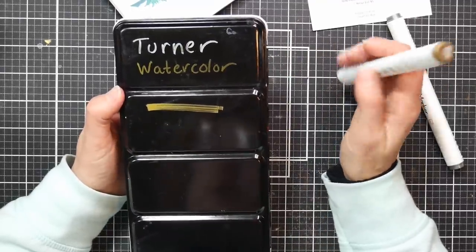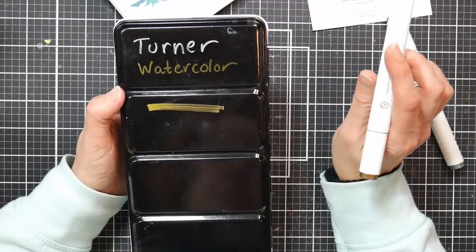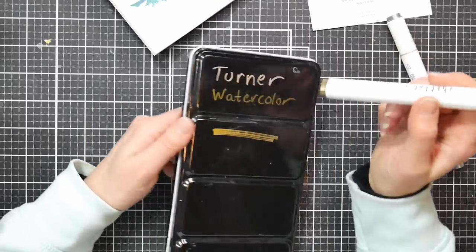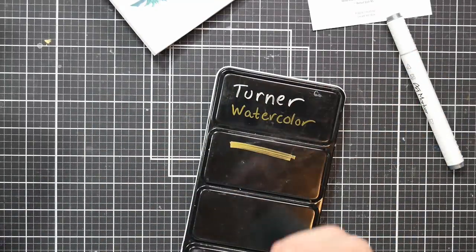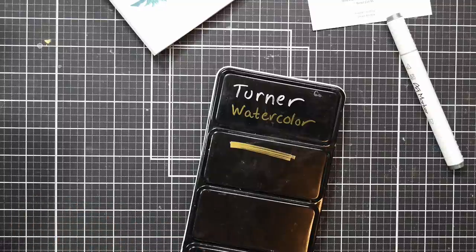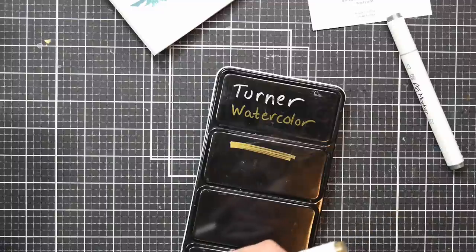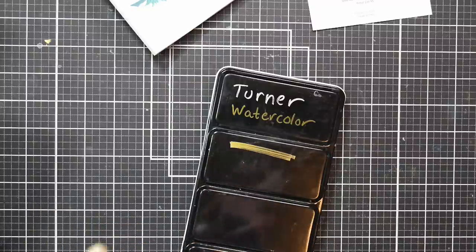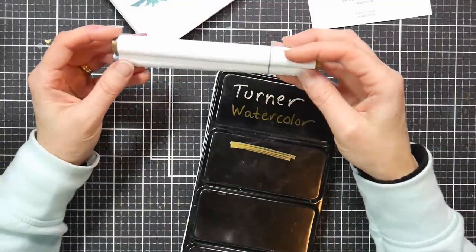I've seen solvent-based markers like gold leaf pens that are really strong smelling, but these do not have that strong smell — they barely have any odor, it almost doesn't even smell like alcohol. I wonder if the metallic ones might be water-based because they have absolutely no alcohol odor. I wouldn't be surprised if these are water-based paint pens. The regular markers have a very faint smell of alcohol, very similar to what a Copic marker has.